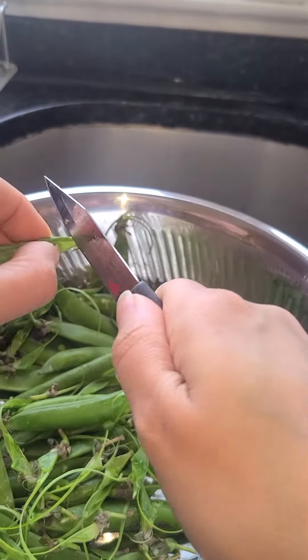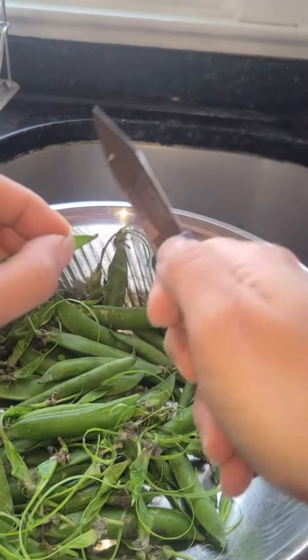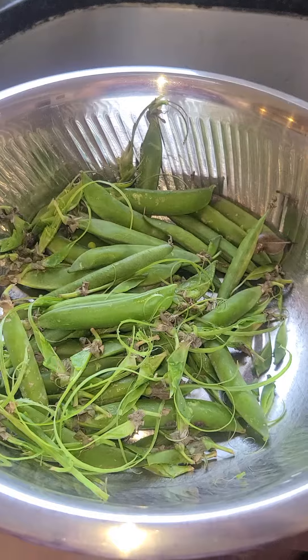You're basically just going to slice. There we go! So much easier. Done! Voila! And my nail is not all green from it.